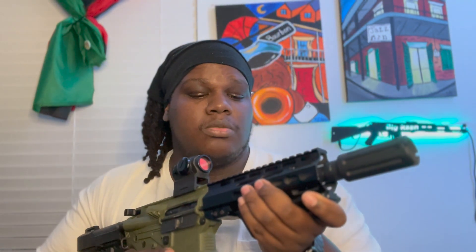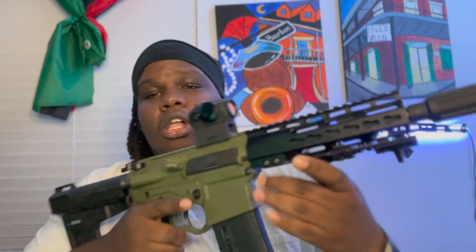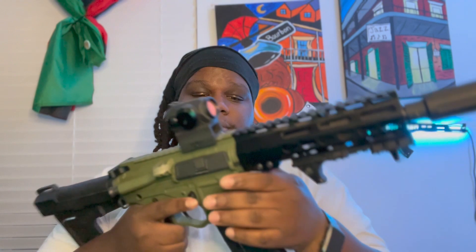If you're thinking about getting an ATI Omni Hybrid, get you one — I'm not sponsored by them at all, I just love this gun that much. I definitely got to go out and shoot with it more. This AR is a polymer-reinforced build, meaning all of the lower and a good bit of the upper is polymer, but there are metal reinforcements in the important parts. Because of that, it is super light and easy as hell to shoot one-handed.